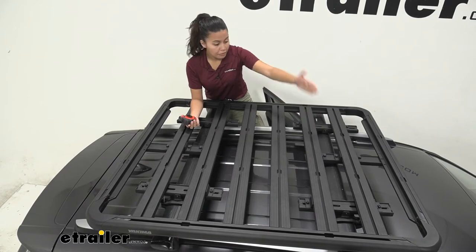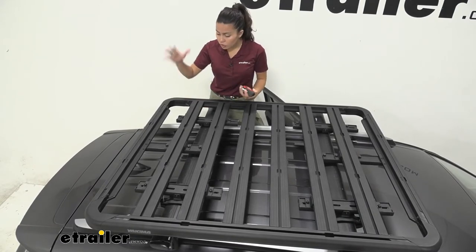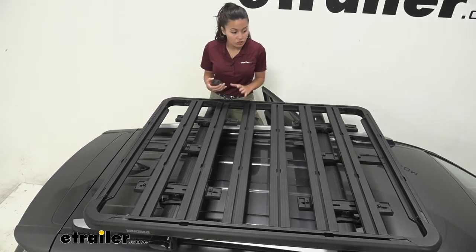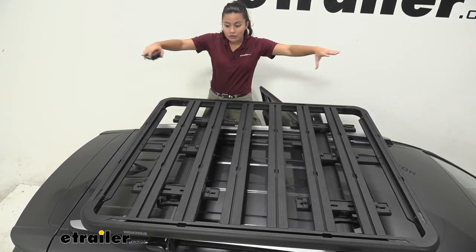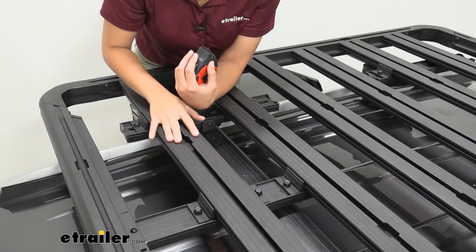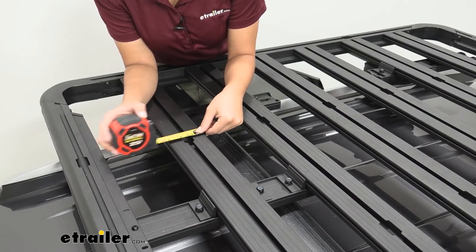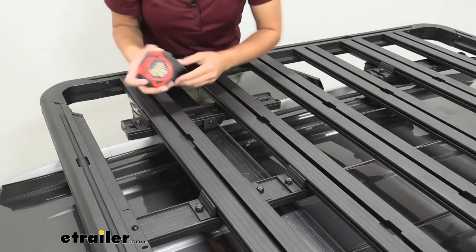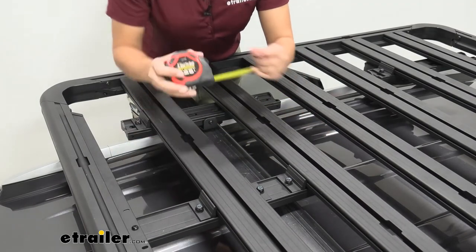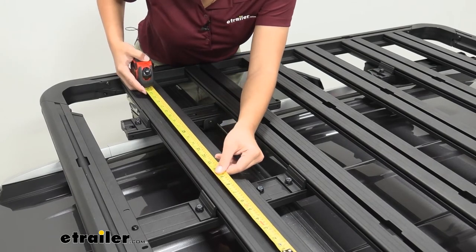Before, you were limited by two crossbars 28 inches apart for cargo. With the platform on top, you have a lot more area to store whatever you need. The Size K platform has six slats on the inside, as well as T-track channels on all the slats and around the frame itself. The slats are about 3 and 1/8 inches wide, the distance from one slat to the other is 7 inches center-to-center, and the T-track channels are also 7 inches apart.